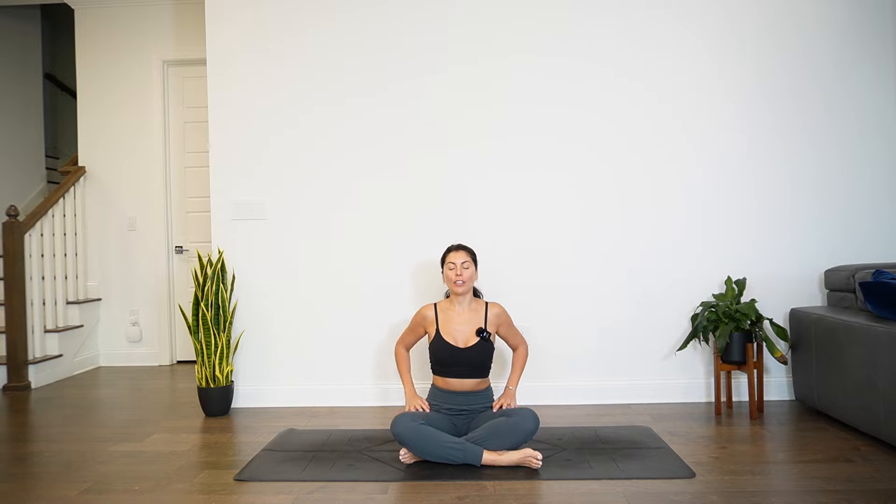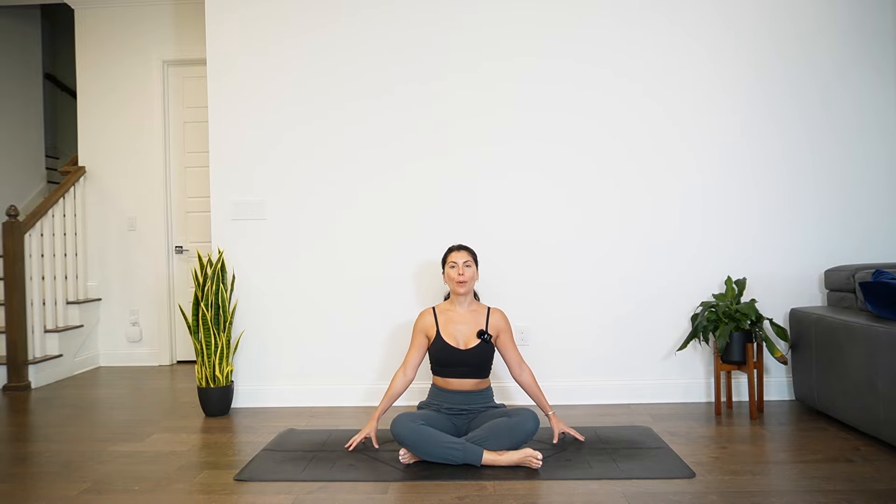Once you arrive in your simple seat, hands will come onto each side of the body. Cupcake the fingertips. Then begin to drop right ear towards right shoulder. You're welcome to close the eyes here if you would like. You can stay with stillness or you can start to drop the chin towards right armpit and then bring it back to parallel. Your choice if you would like to find movement or stillness here. Eventually we all meet in stillness.